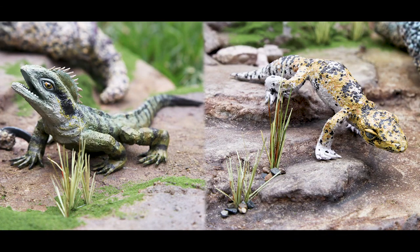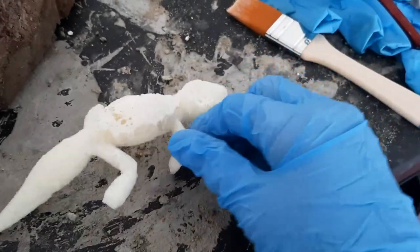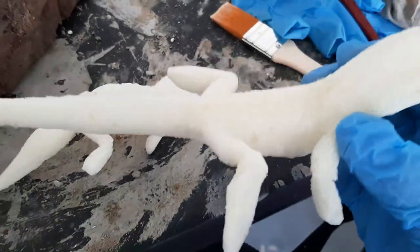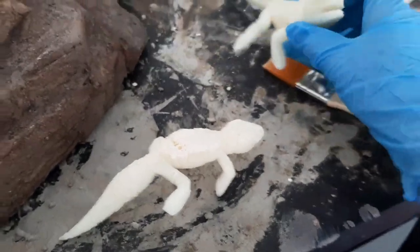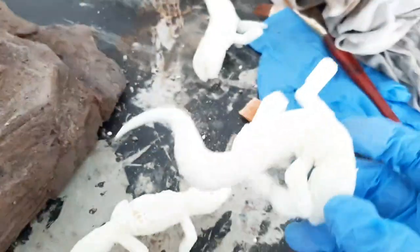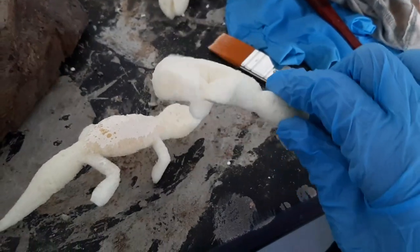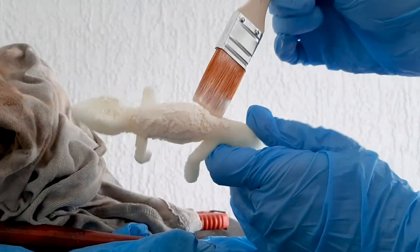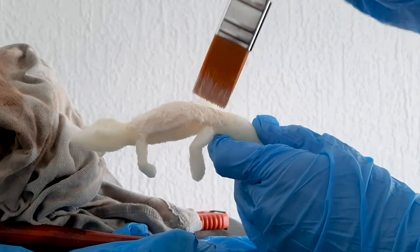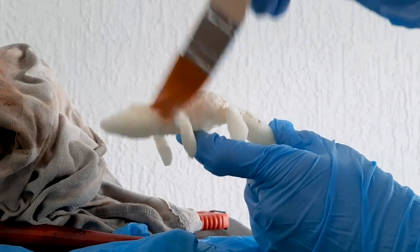In this video I will show you the process of making these two lizards. I'm starting off with a foam base, cutting out different parts of foam and gluing it together with hot glue into different shapes. Then I covered it with liquid latex to match the actual animatronic and have them all have the same texture.